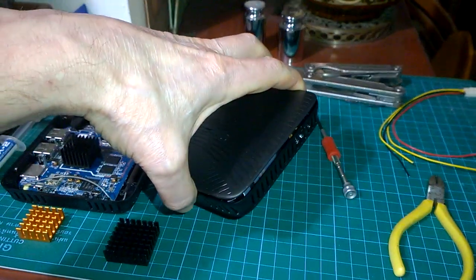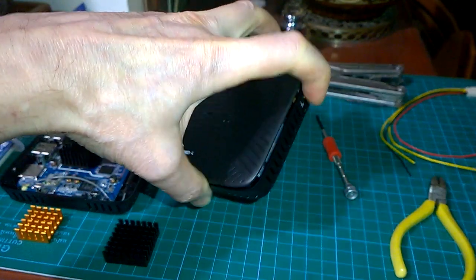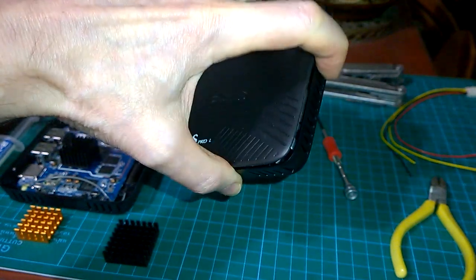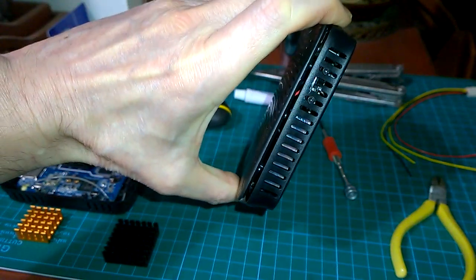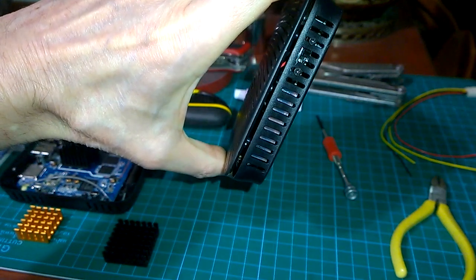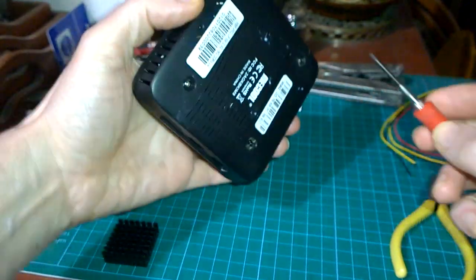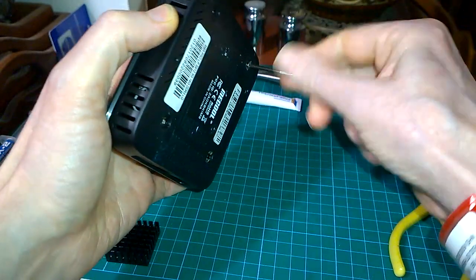I put in a little tiny sub-miniature slide switch on the side that you can use to disable the fan as and when you want. It fits in very neatly with two little M2 by 5mm screws, and that's the on/off switch.